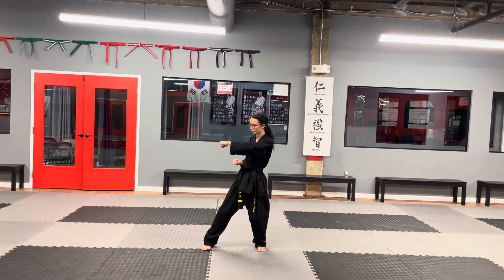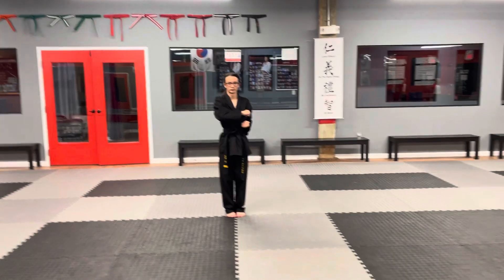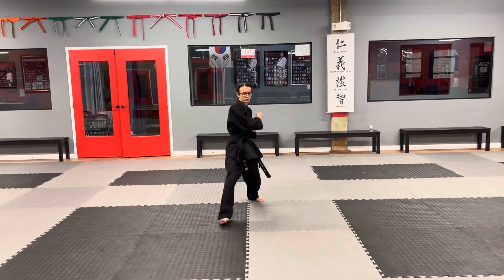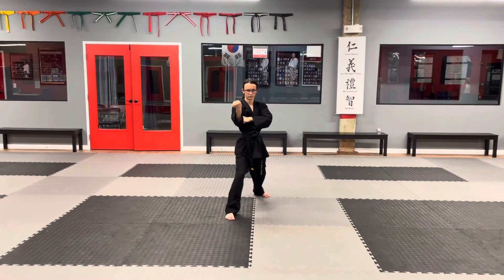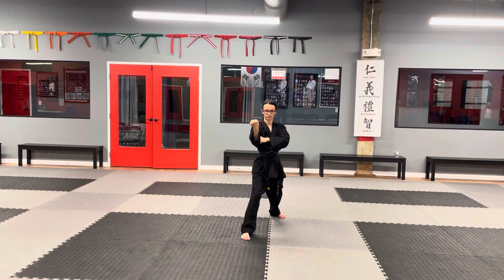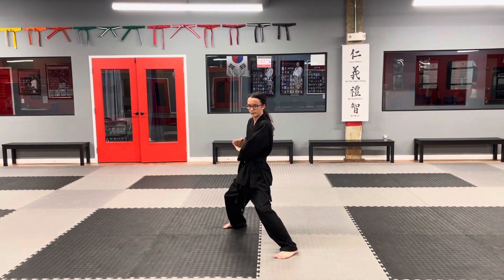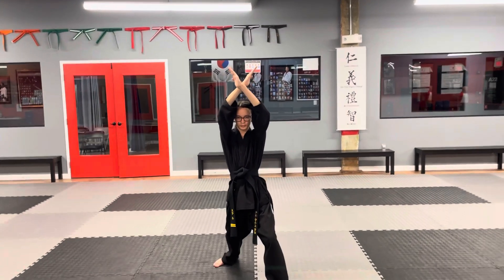Stand tall, drop with a switch. Same thing on the other side: side block, reverse punch. Then he puts his right foot down, stays low, slides the left foot over, goes high and switches. Next come the two-fifths middle block, then a two-fifths low block and a two-fifths high block. Go high — hands are open and you should be able to see your face between your arms.